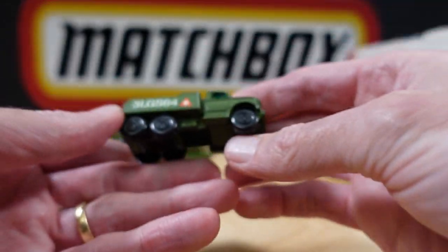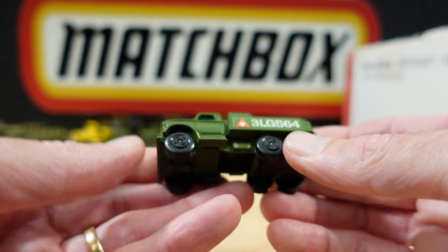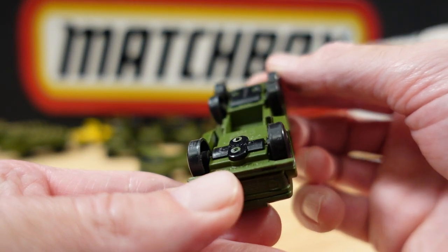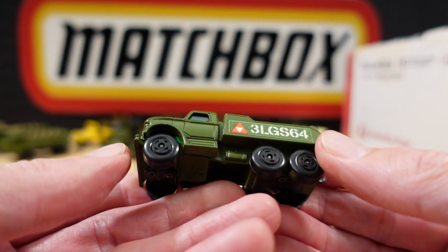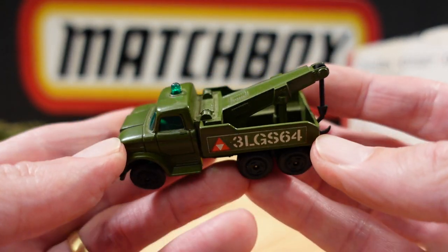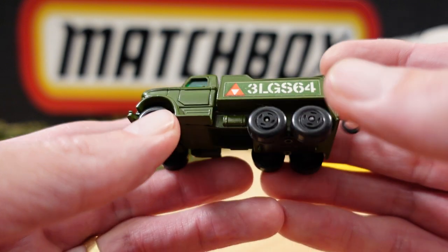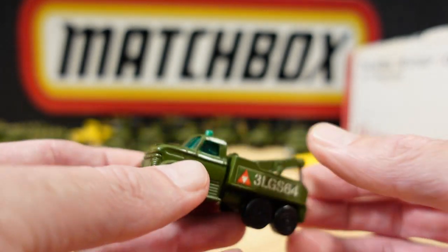Hey wow — these are old, these are really old. I have the civilian version of this in the tanker. It just says wreck truck. Oh wow — that is no seat warmer, that is the real deal. There are no chips, the hook is in place, the wheels are fine, no play wear on the wheels. The light is good. Stoked.